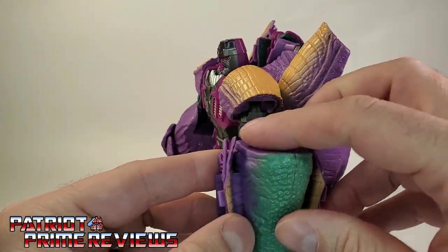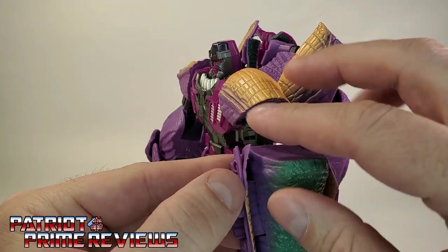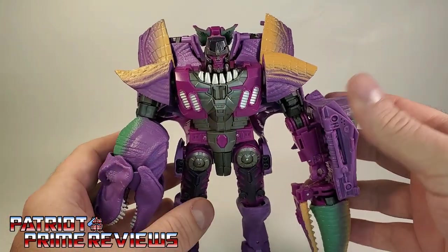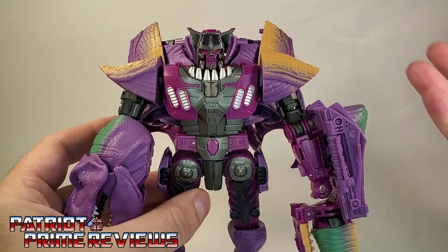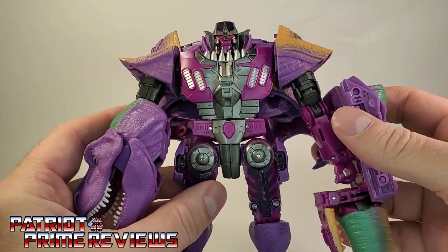I think it's layered on top of these other pieces of plastic. I've seen other reviewers complain that they're worried it may peel off in the future. But if you're not rough with the guy, it shouldn't be an issue if he's just on display. And if it starts peeling, throw some super glue on it.